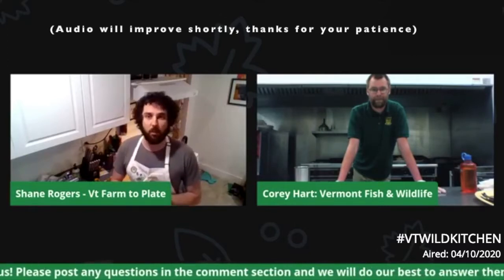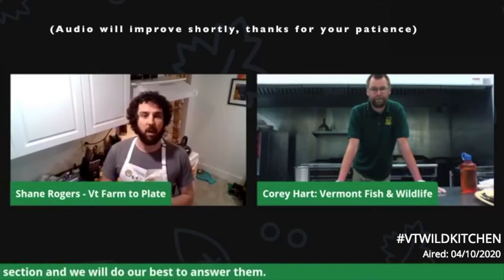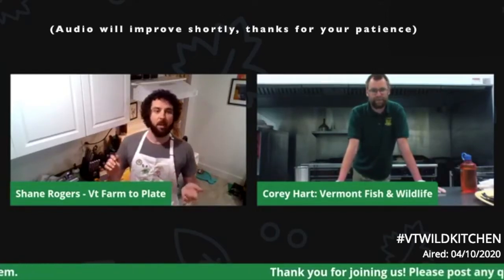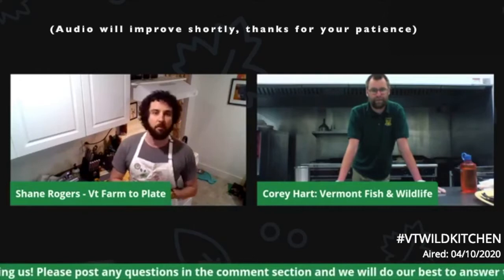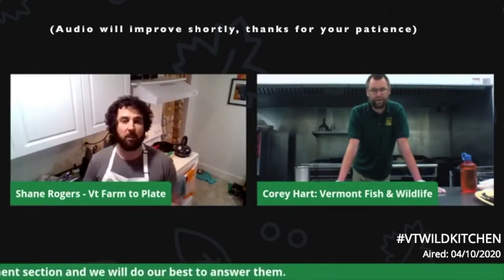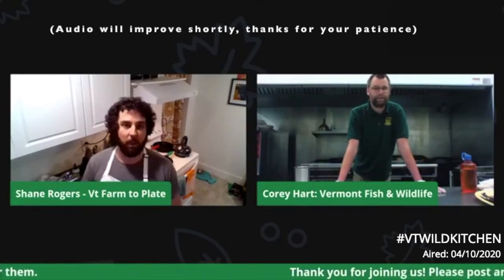My name is Shane Rogers and I work for the Vermont Farm to Plate Network. Here at the Vermont Farm to Plate Network, we have a project called Rooted in Vermont, and one of the things we're really trying to do is celebrate how all folks are doing local food in their own unique ways — and one of those ways is obviously wild food. Today we have Corey Hart from Vermont Fish and Wildlife, and we're going to do a demo on how to process trout and cook it up pretty easily, plus some farm fresh sides and wild edibles that are starting to pop up.